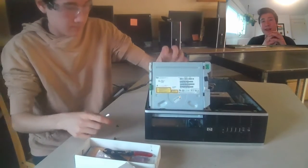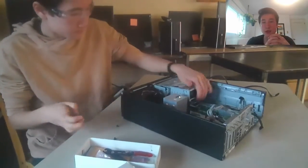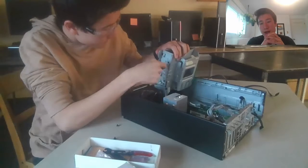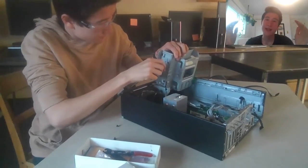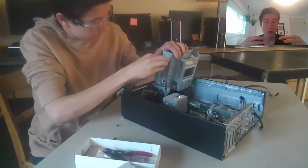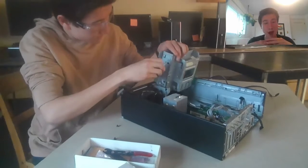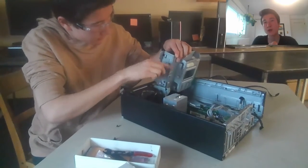The hard drive is the long-term storage of the computer. It stores all of your files. For example, your Word documents, your school presentations. In fact, this video I'm recording right now is getting stored on my PC's hard drive. So the hard drive is the long-term storage.